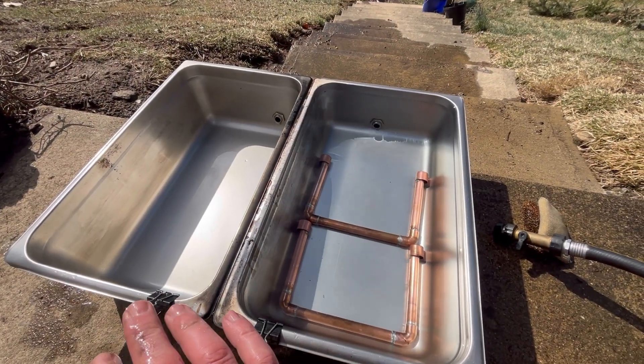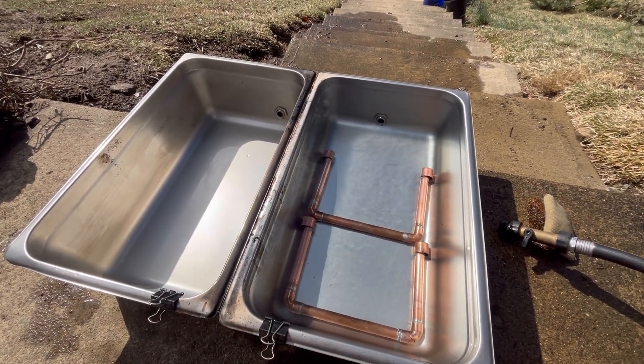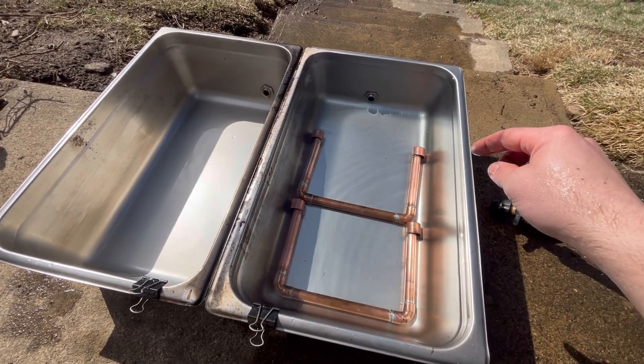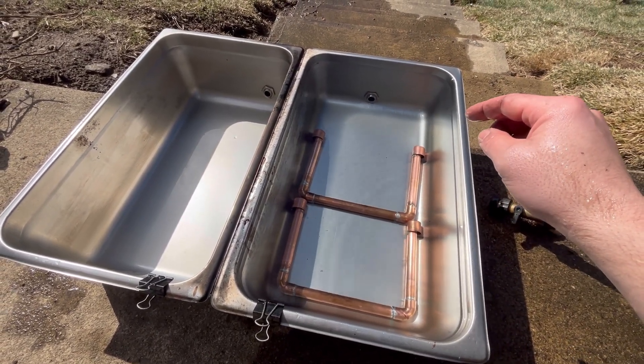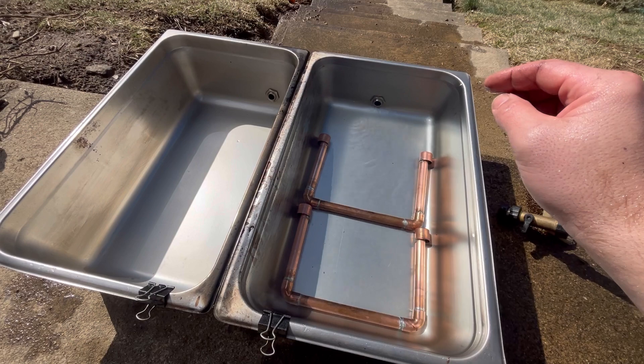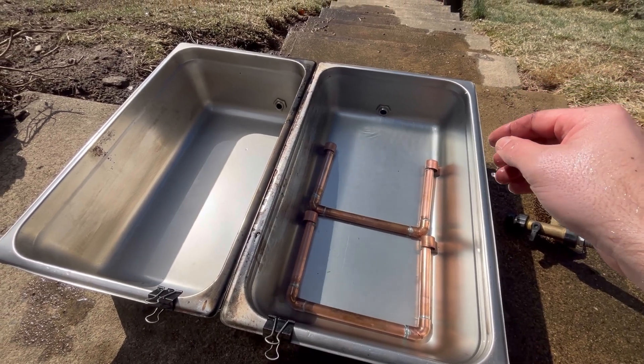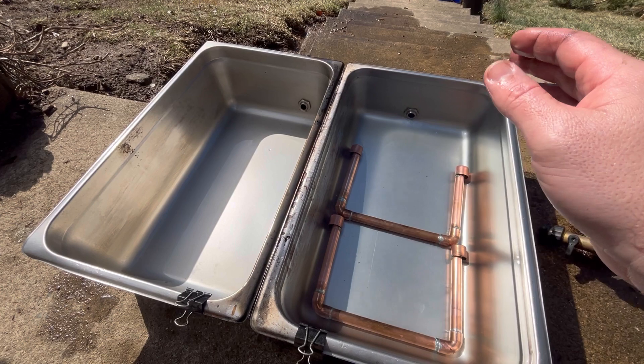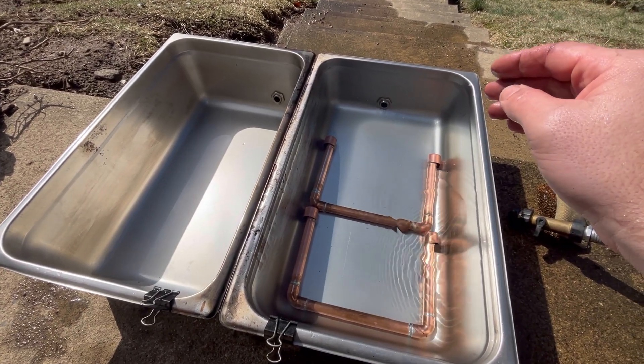I'm going to do my best to do this video with one hand here, but I want to show essentially what these siphon tubes do. Don't mind my chickens in the background just talking all over the place. I'm cleaning out my pans today — it's a beautiful sunny day and I kind of wanted to show why I use them.